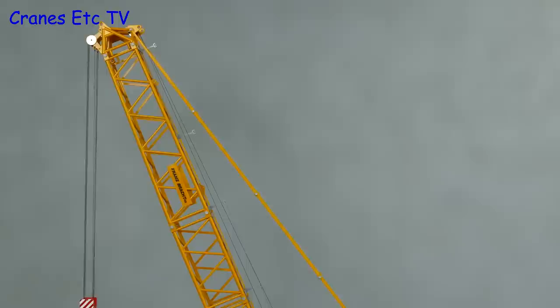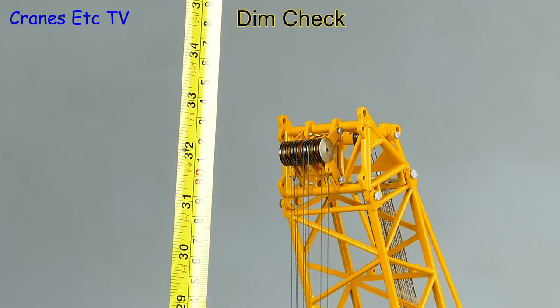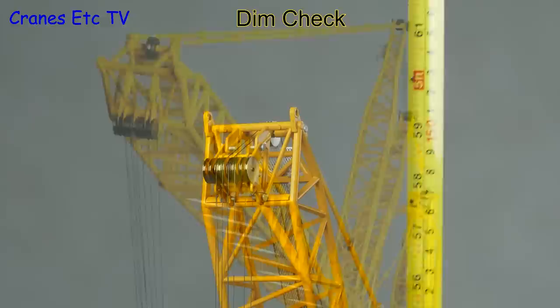We've now set the crane up ready for load testing on the short boom, but before we do that let's carry out some dimension checks to see how high it is. With the short boom it's 33 inches or 84 centimetres, but you can have a bigger arrangement with the full luffing jib assembly, and that can reach a height of around 62 inches or 158 centimetres.